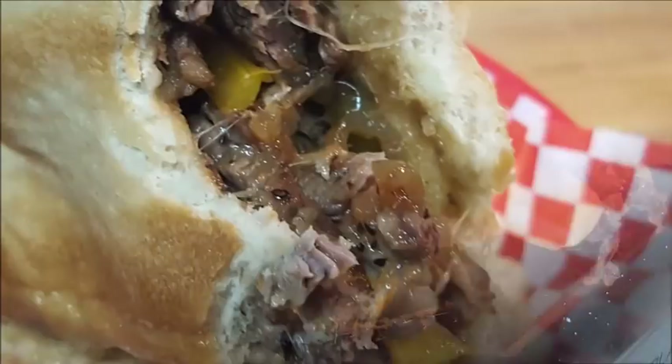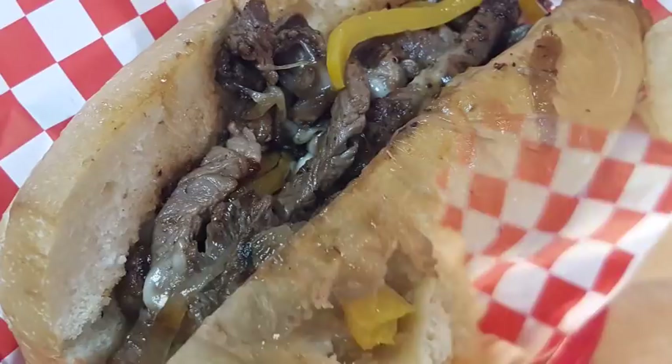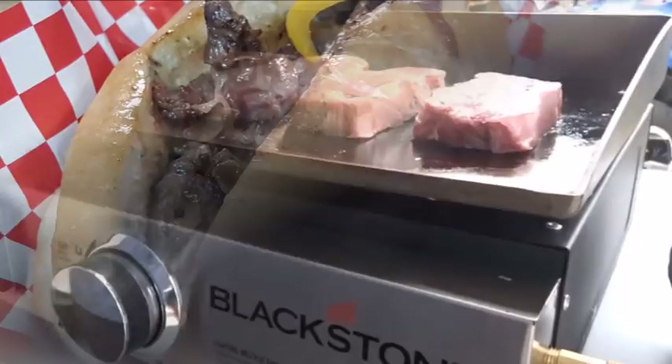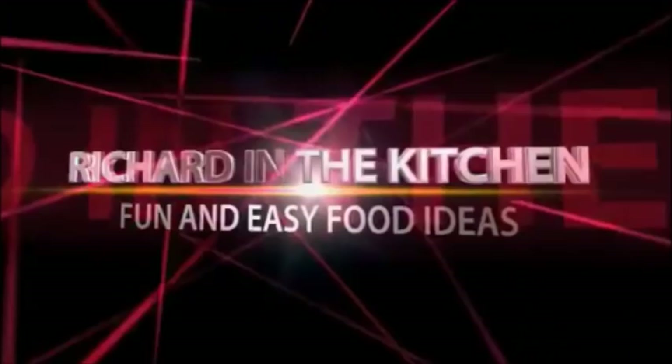Hey guys, absolute classic sandwich — delicious and easy to do. I hope y'all give this a try. It's extra special on that Blackstone griddle; if you don't have one, check it out — it's really the ultimate cooking experience. There you go, guys: Blackstone Philly cheesesteak sandwich. If you like the video, please like, subscribe, and comment, and as always, I'll see y'all later. Bye bye!